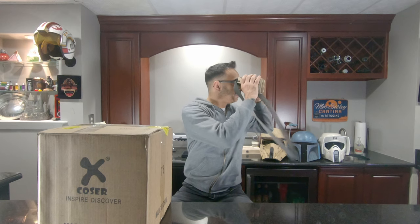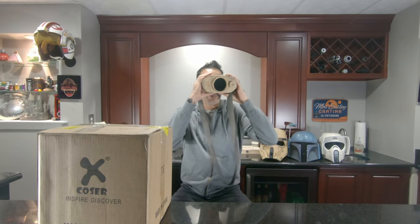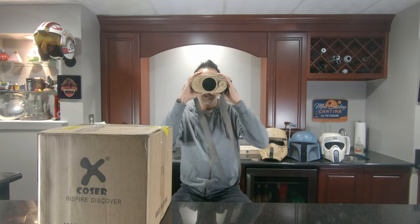Something came in the mail. Hey, what's up guys? Galactic Force Media here with a review. I know that it has been some time since we've put anything out. I think the last thing was the Boba Fett Rearmored a few months ago, and haven't really done much since. Been doing a lot of stuff with my real job at work. But I got a wonderful email from the guys over at XCoser, which is an international cosplay company.